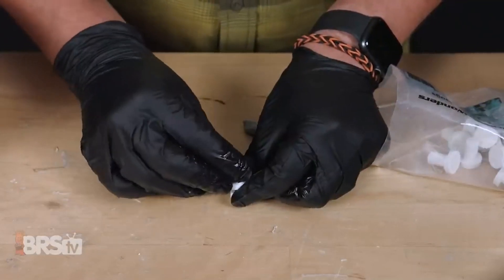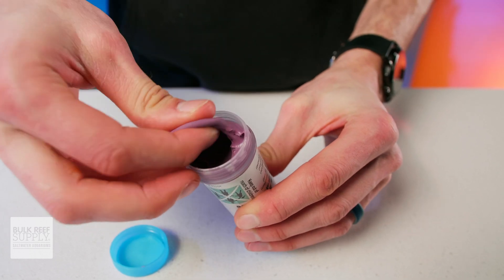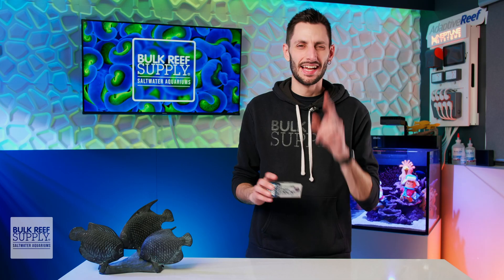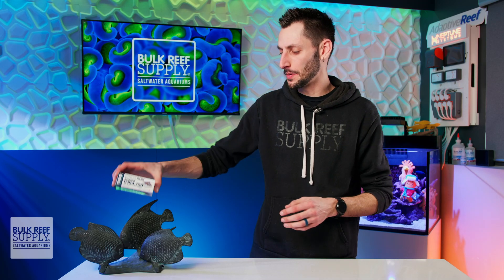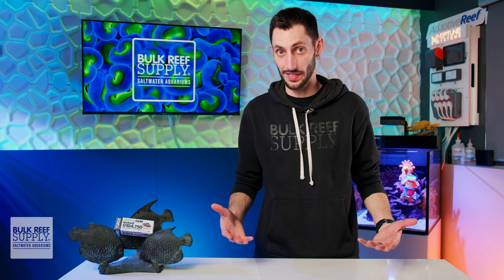If you already like how two-part epoxy works for fragging and scaping, then Toon's Coral Gum Instant is going to blow your mind. And I think the best way to show you why is to compare it to the standard two-part epoxy that all reefers are used to using.